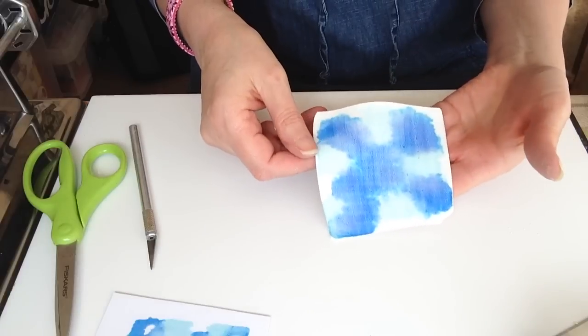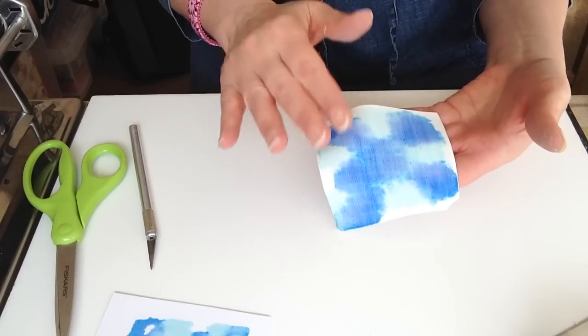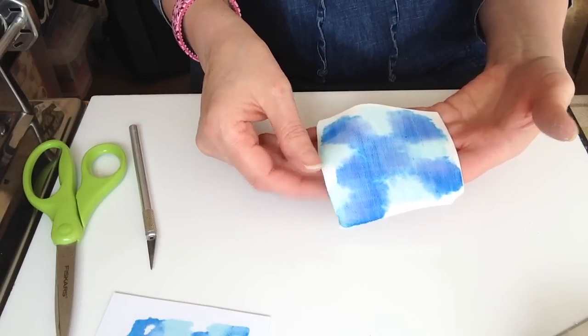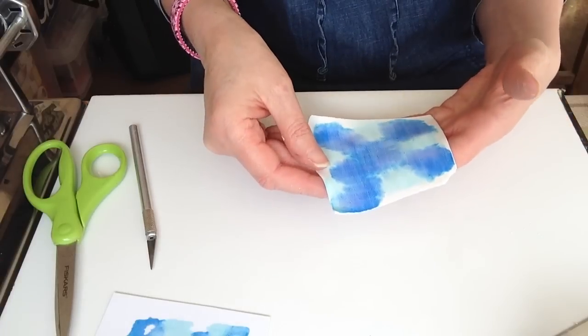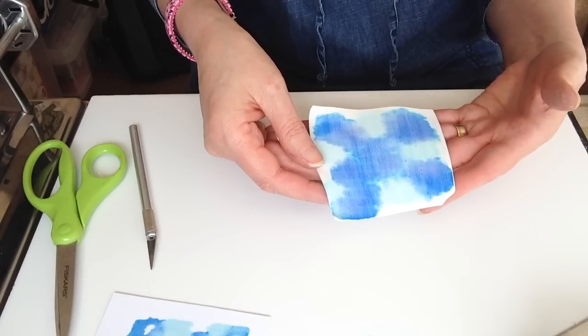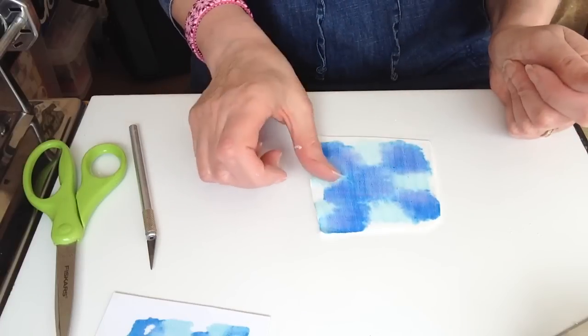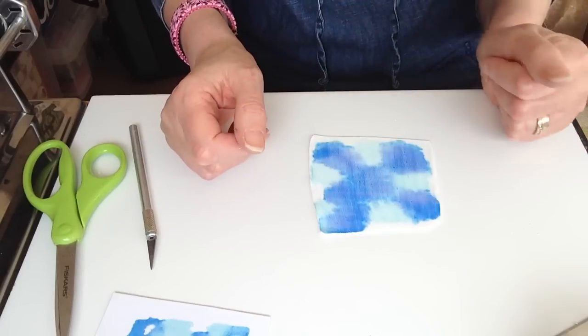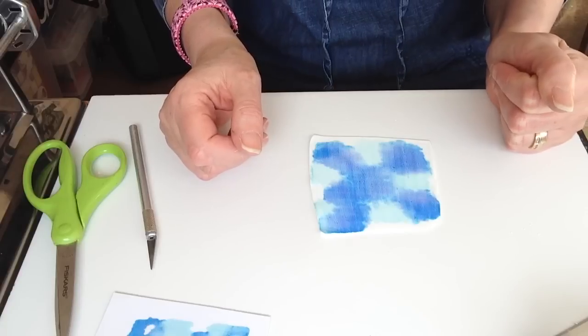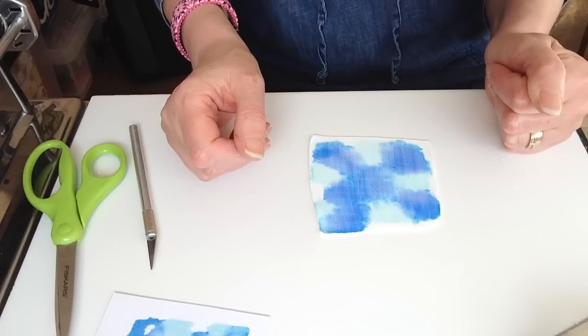I hope you enjoyed that. There are endless possibilities — you can stamp straight onto this, just gently, then bake it and do whatever you wish with it. There are all sorts of ideas out there for what you can do with your veneers. If you enjoyed this, please give it a thumbs up; if you wish to subscribe, please do so. I hope to see you all again soon — thank you very much, bye.